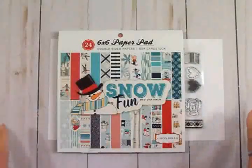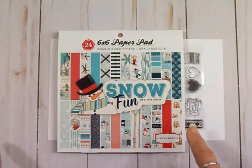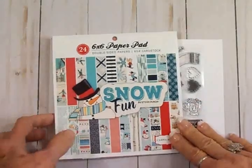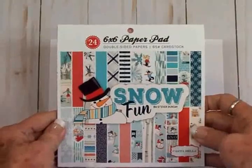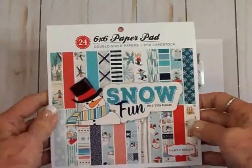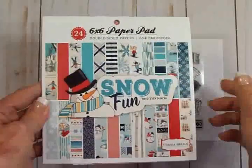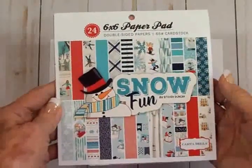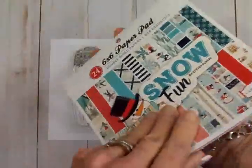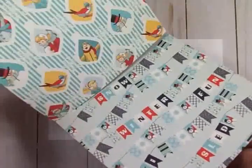Hello, my friends! This is Mary, welcome back to Cardz TV. I've been shopping my stash again and I found this cute little paper pad that I don't think I've ever used — if I have, I've only used it once. It's from Carta Bella and it's called Snow Fun, and I thought this would be perfect to do a card for New Year's.